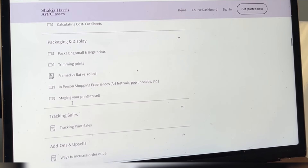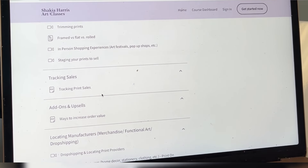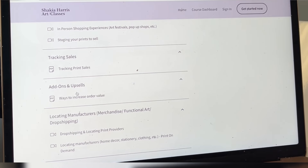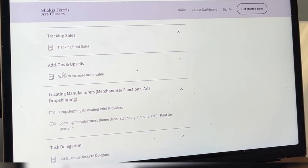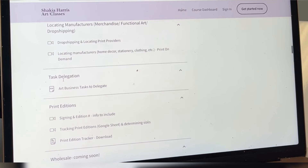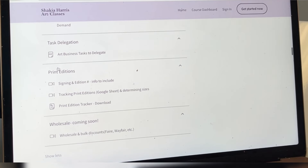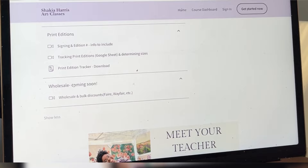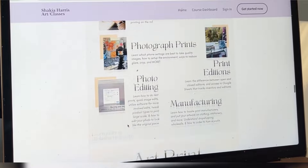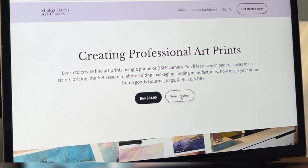I have technology you can use to stage your prints to sell, something to help track your print sales, ways to increase your average order with add-ons and upsells. If you don't want to do the printing yourself or want to print on things like bags or journals, I have ways to locate manufacturers and drop shipment. I cover how to delegate tasks, print editions, and a whole section about wholesaling. If you're on the fence, I have so many resources — you can do a free preview by clicking the free preview button.